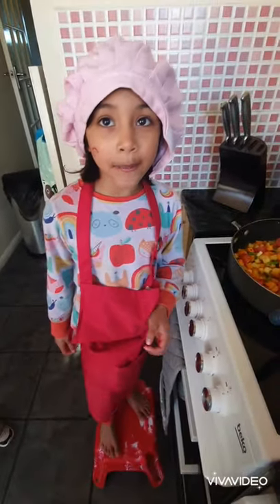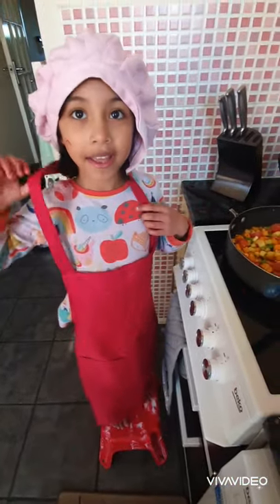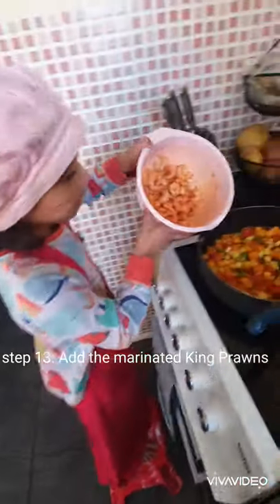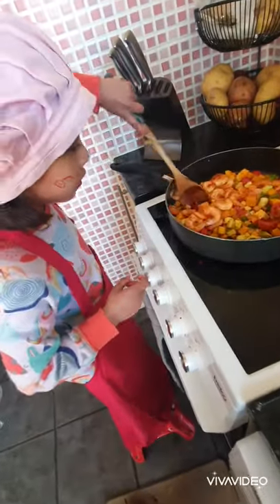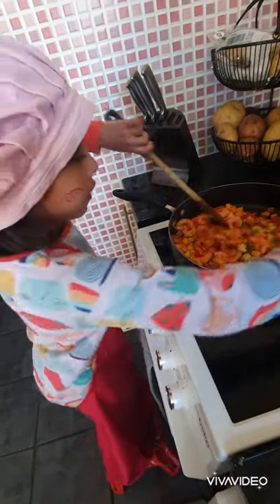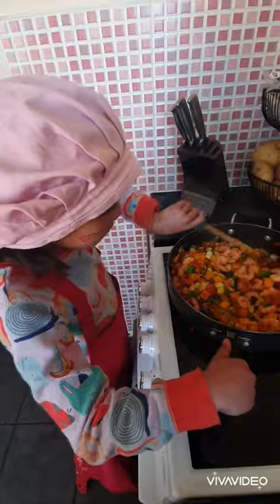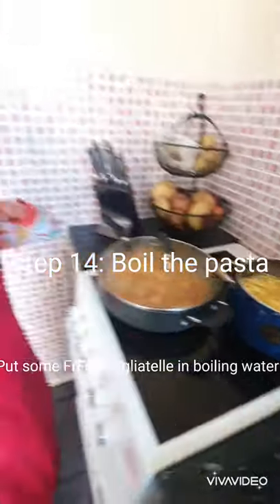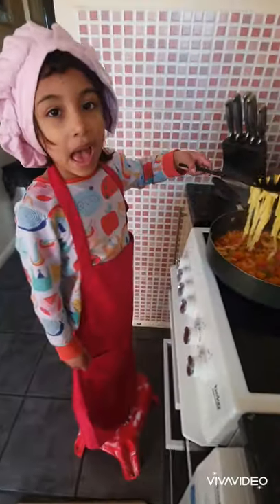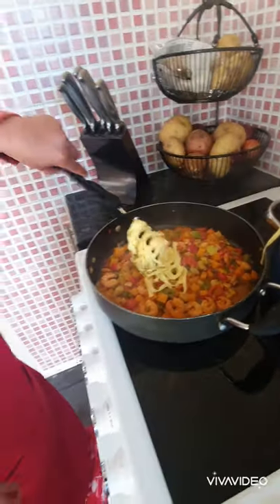Okay now we're going to put the prawns in and give it a mix. Just going to mix it into the bowl. Here I just put some fresh tagliatelle in the bowl. Okay so guys now the tagliatelle is cooked, we're just going to put it in with the vegetables.